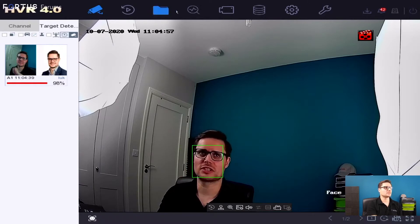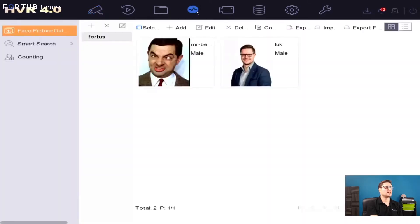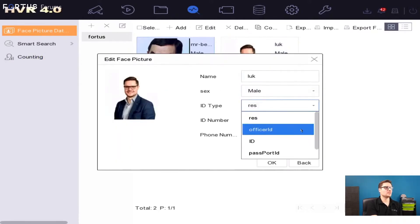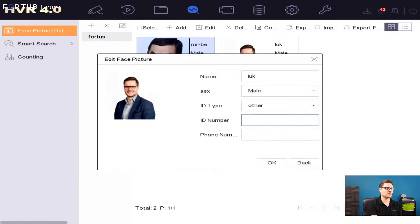Where is the database on this recorder? In the smart analysis section, you'll see there's a face picture database. I created a database named Fortis and imported myself and Mr. Bin here. You can see the simple details about each person — you can put an ID, passport ID, other identification numbers, a phone number, name, and you can choose a gender as well.